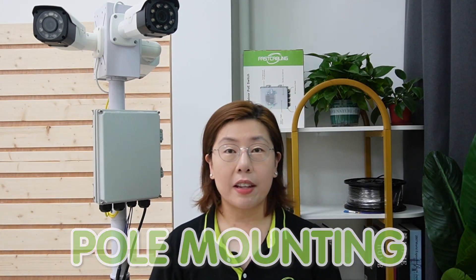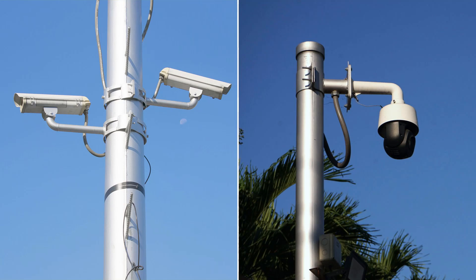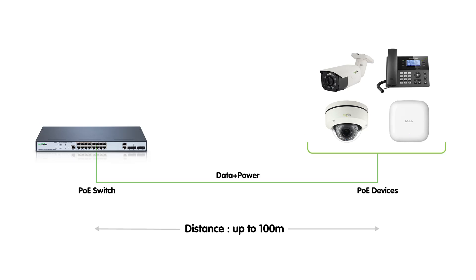Pole mounting is a popular method for installing surveillance equipment. This technique involves securing cameras to a vertical pole, which can be a standalone structure or part of existing infrastructure such as street lights or utility poles. Choosing where to plant your surveillance pole is key — you will want maximum coverage, so consider high-traffic areas. But keep in mind the distance limitation of copper cables, which are typically up to 100 meters. Beyond this distance, power loss may occur along with unstable data transmission.